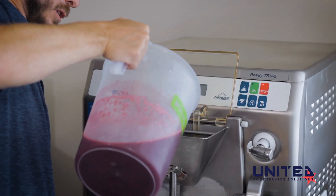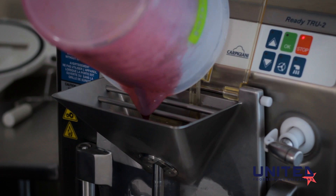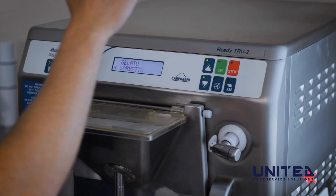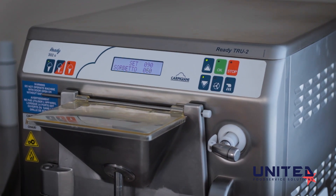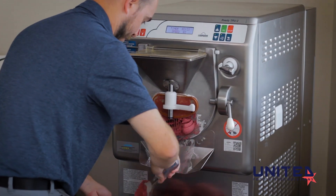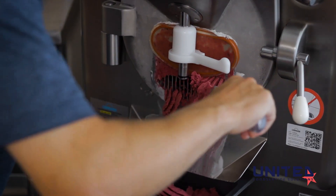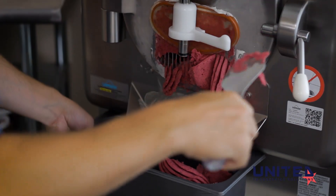With the Carpigiani Ready 302G True2 batch freezer, you have the ability to produce both ice cream and gelato. The beater motor spins at two speeds depending on your production of ice cream or gelato. You have the fastest freezing times in the industry of under seven minutes or less, and you're going to get the creamiest and most consistent product with the best flavors.